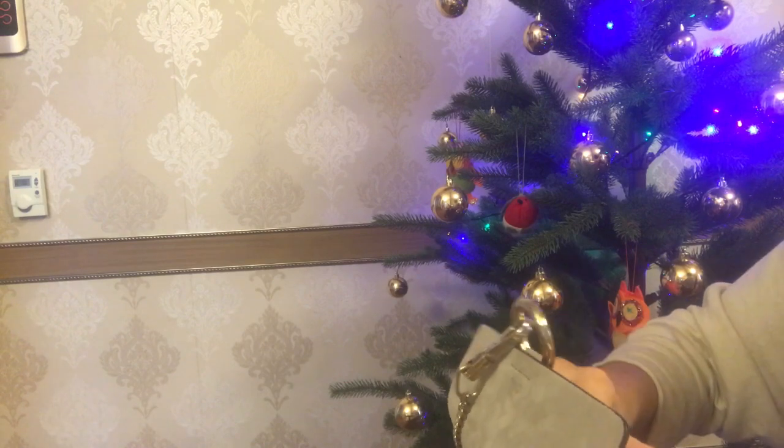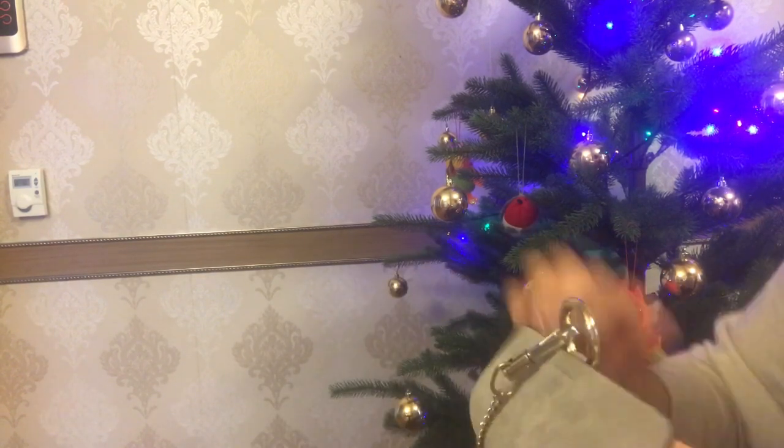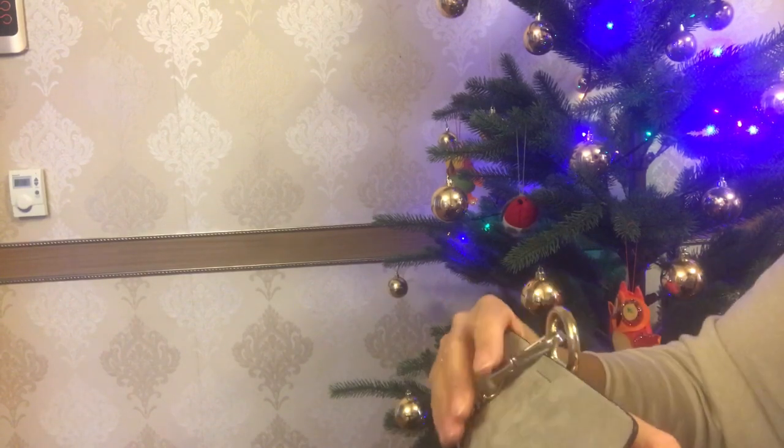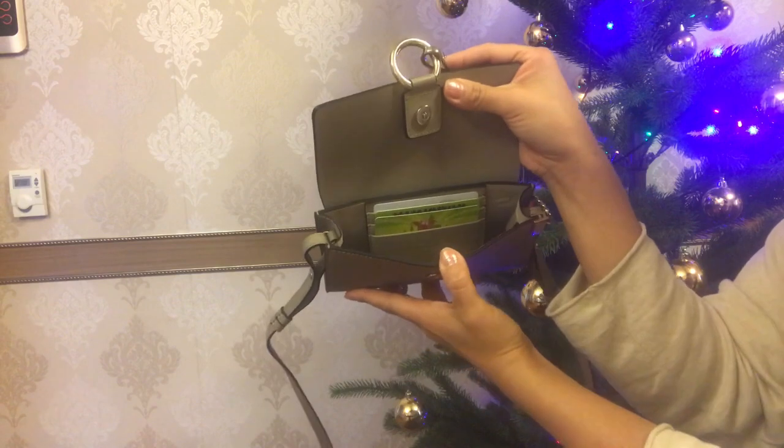I will not neglect using this card holder which is attached to the bag. Let's assume these are my bank cards and driver's license, and they go straight into these three card slots. Now let me show you how this mini bag looks like with the cards inside.